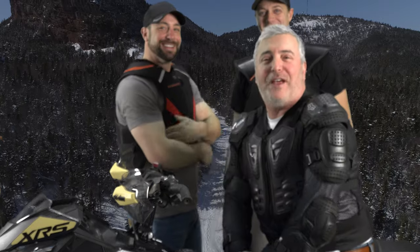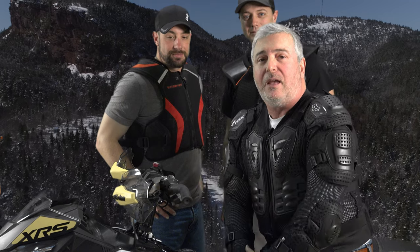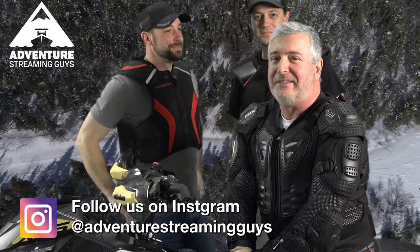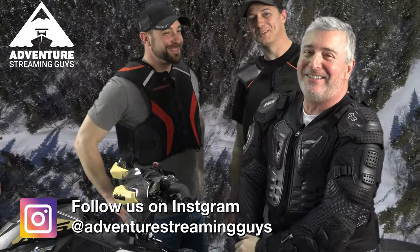Hey, thanks for watching Adventure Streaming guys. Hopefully you got a couple of ideas here. The real message is: ride with something. Cameron has had accidents, I've had accidents, I've broken bones — and that was before I started wearing a vest. Please wear one. We gave you some ideas at different price ranges and different types of options. Make sure you like us on Facebook, share it, and subscribe to our YouTube channel too.